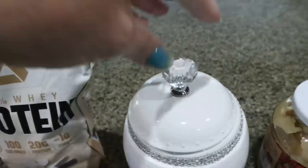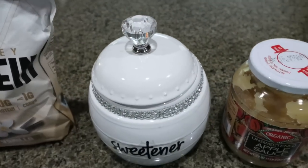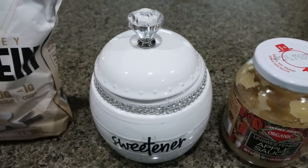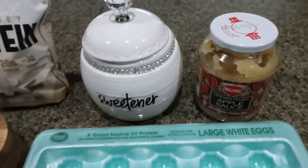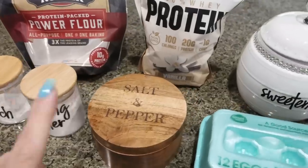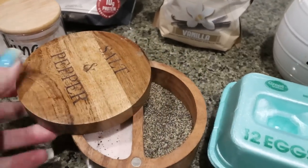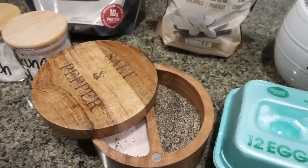Highly recommend. And then I have some Lakanto granulated — I also have a 15% discount for Lakanto, so I'll put that down below for you. Unsweetened applesauce, eggs, salt, baking powder, and cornstarch. I'll also link my little salt and pepper container — it's right off Amazon.